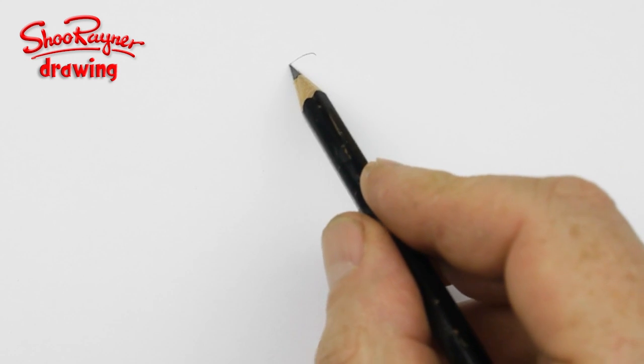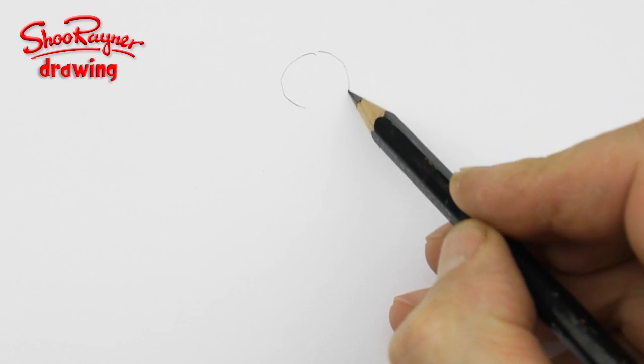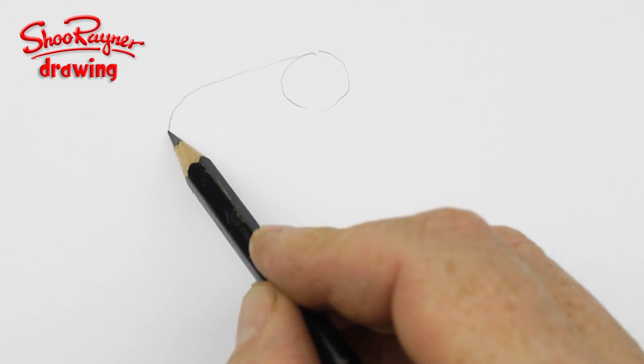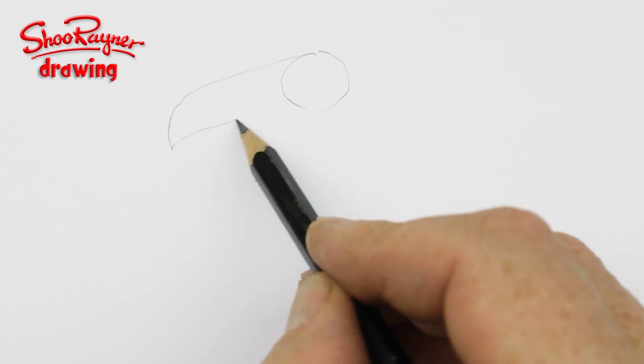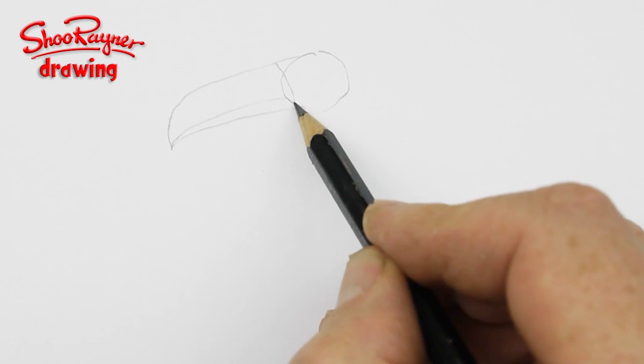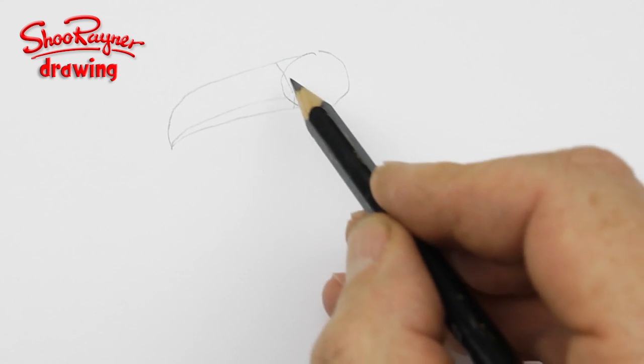Let's do it. The toucan is made up of lots of very simple shapes. This is basically his head — bring the line straight out and then going down and hook back there. That'll be its mouth, and then you want to draw a curve across there for his beak.